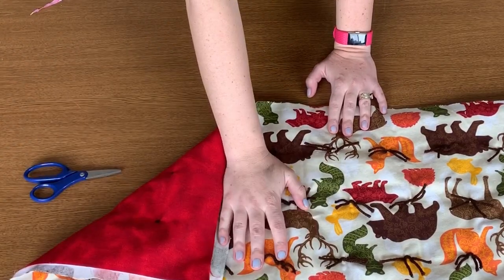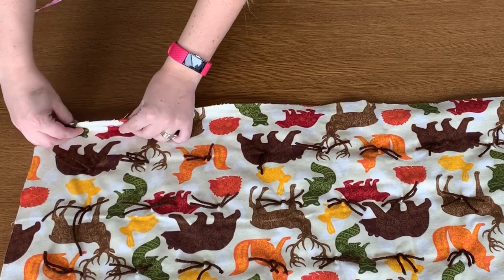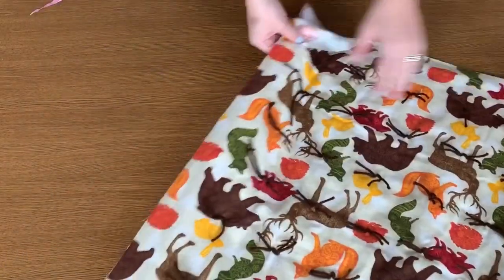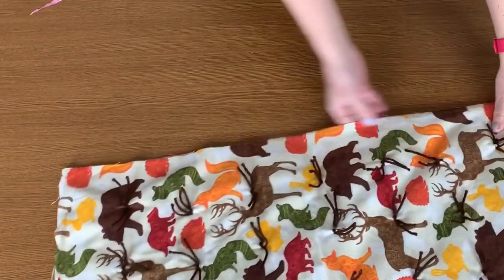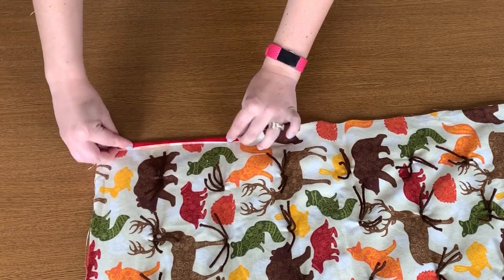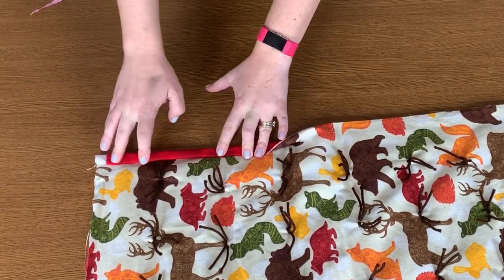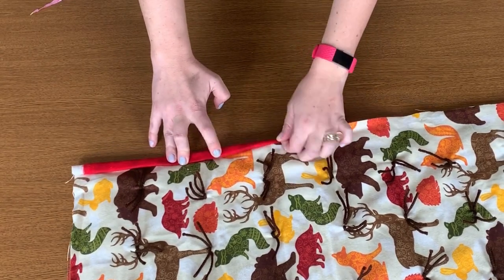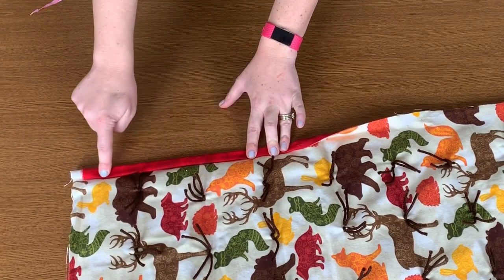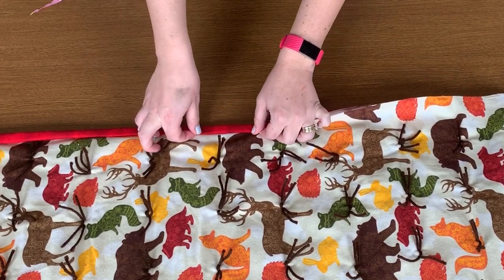Now I'm going to show you how to do the binding. First, make sure the back and the front are cut the exact same length. As you can see the front is a little bit bigger on this one, so I'm going to trim that off and make it even. Then fold over about a quarter of an inch, fold over again about an inch, and pin it. Sew straight down that line as close to the edge as you can, making sure you catch the binding and that it's even.